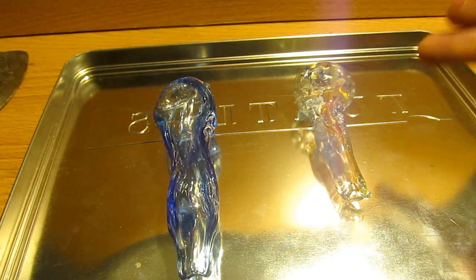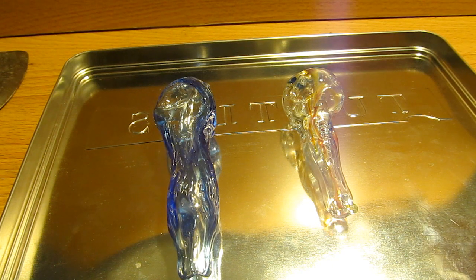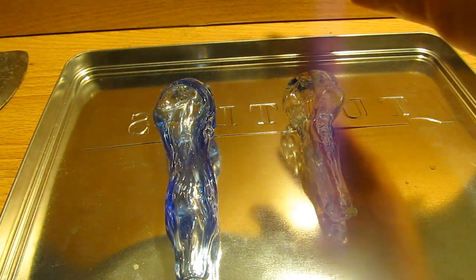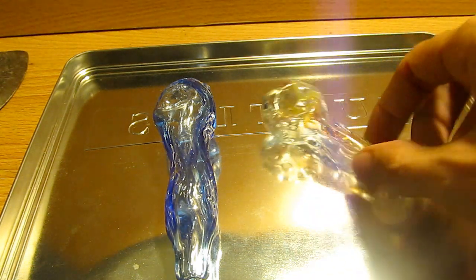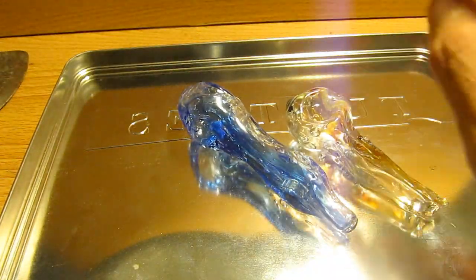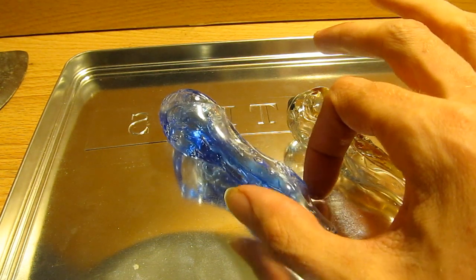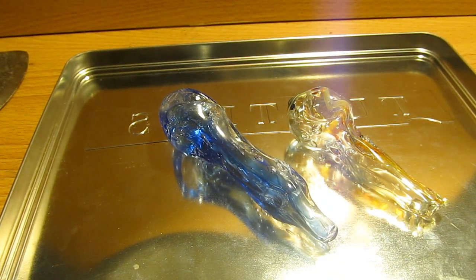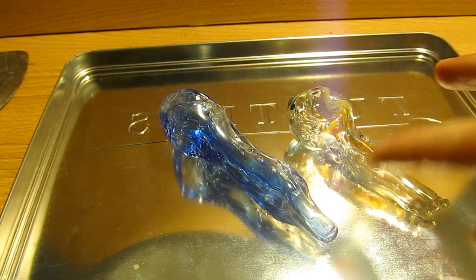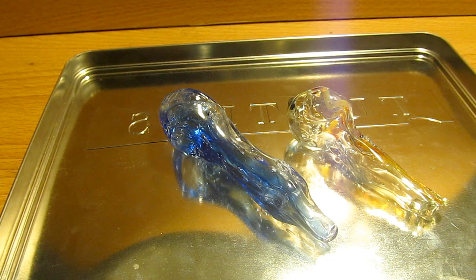What we're gonna do today is figure out how thick the glass is and the difference between these two pipes. This one I took a half-inch two-millimeter wall tube and applied one layer of color and clear onto it, then blew the pipe out. This one I applied a layer of blue color and then a layer of clear on top of that, so it has an extra layer of glass. I'm curious to see how thick the glass is and the differences between the two after blowing them out.